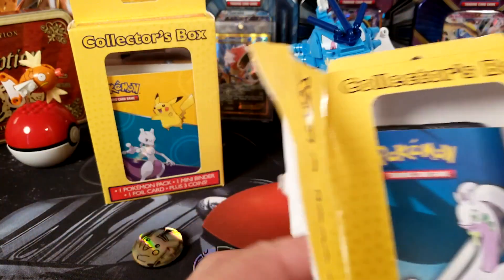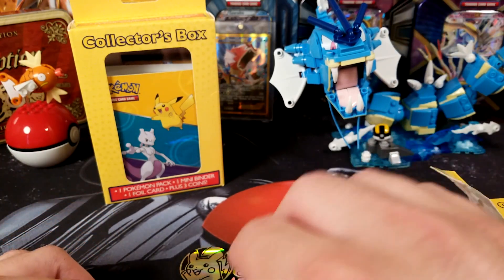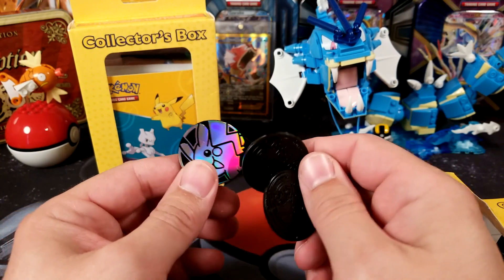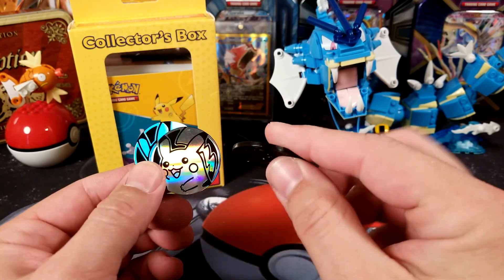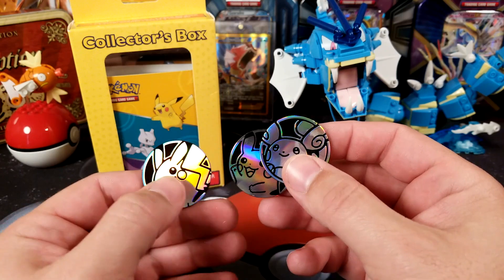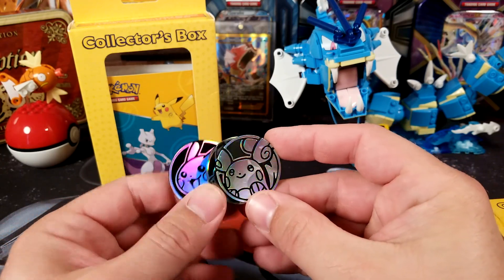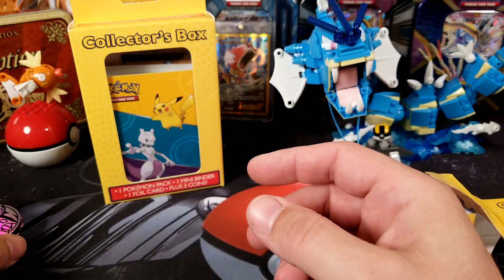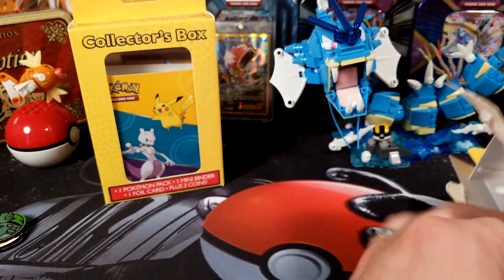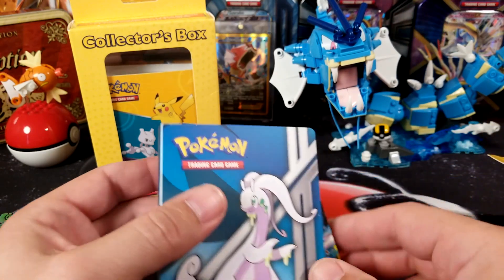First of all, the coins — it does say three coins. Look: two Pikachu coins, two different ones, and a Raichu coin. That's pretty cool — I've actually never seen that Raichu coin before, so that's something a little different.